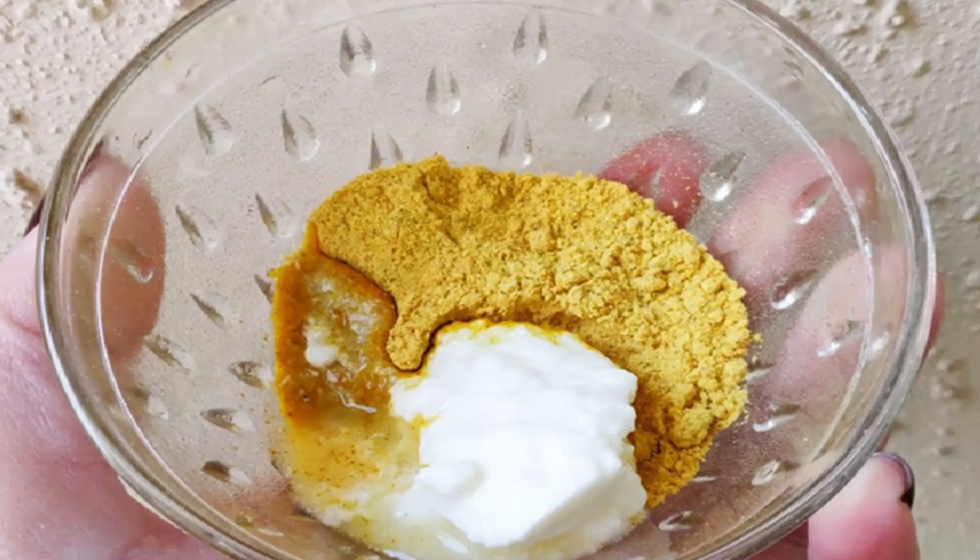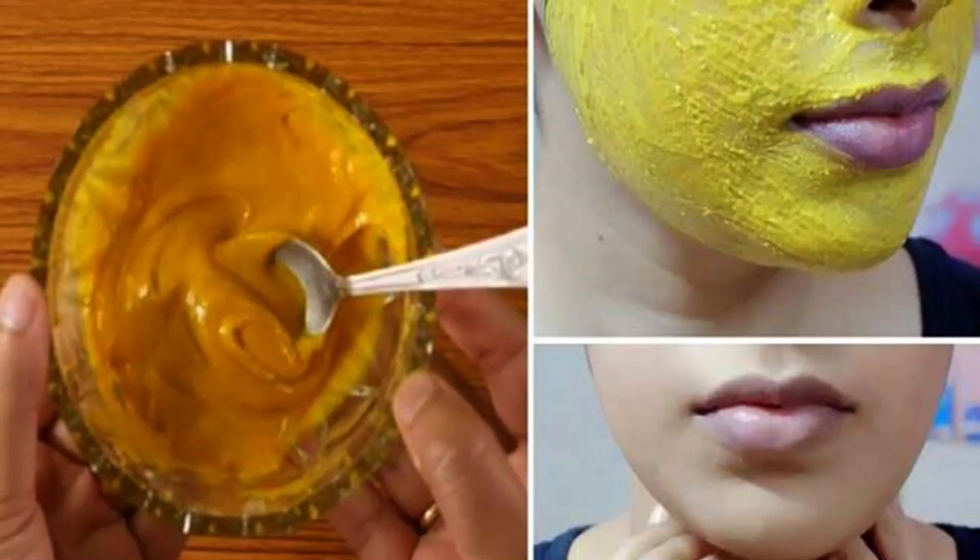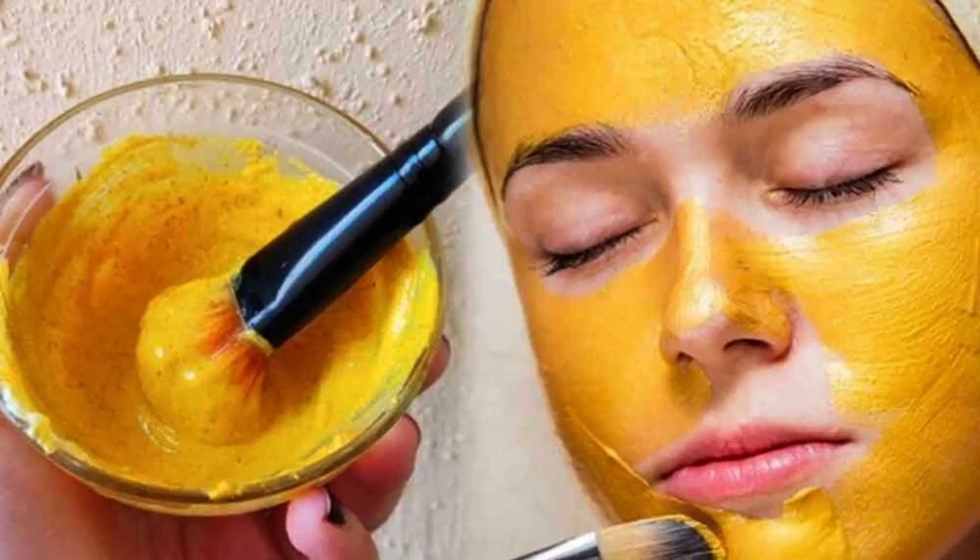It also has exfoliating properties that transform your skin from dry and dull to lighter and softer. Mix 2 tablespoons of chickpeas flour with a teaspoon of turmeric and 3 tablespoons of yogurt. Mix to form a smooth paste, then scrub it on your face in a circular motion for around 5 minutes, wait for it to dry, and rinse with cold water.